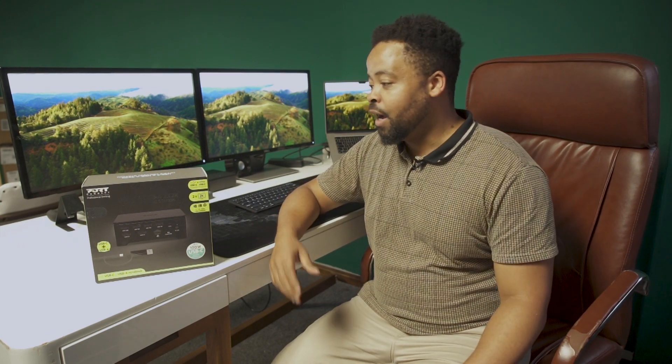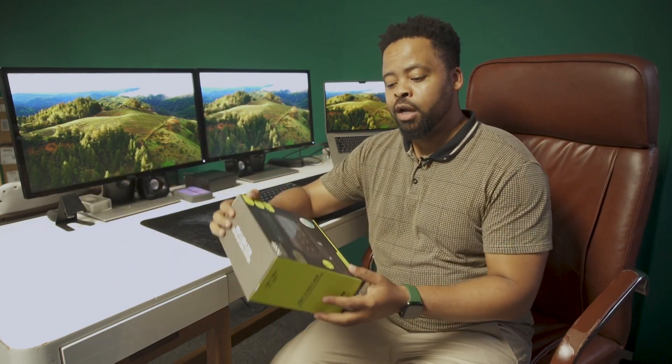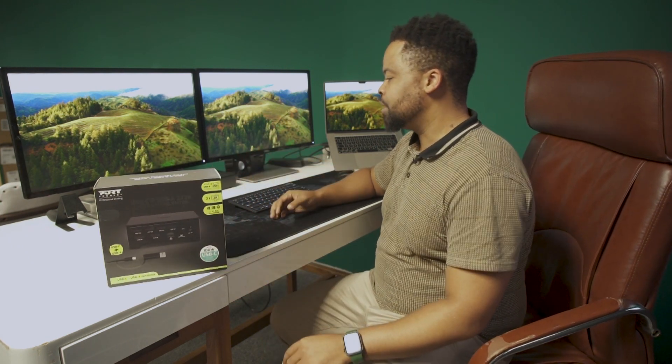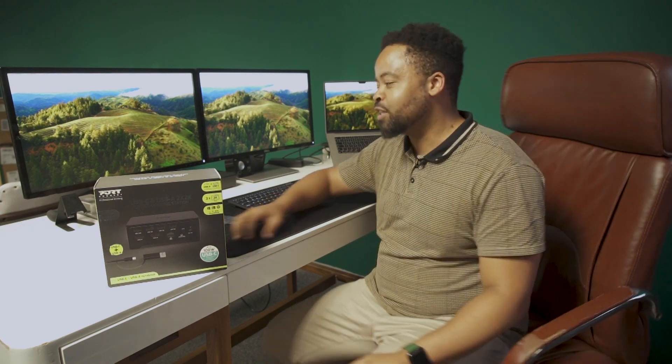There you have it — thanks to PortConnect I've managed to solve this issue. This is an incredible product, and if you're somebody who loves to work with this kind of desk setup, this is the device for you. Three-year warranty when you purchase this, 100 watts of power through a USB-C cable. As you can see, I'm running my speakers, running hard drives, and it's even charging my laptop — that's how powerful this thing is. I hope you enjoyed the review. I'll see you guys on the next one.